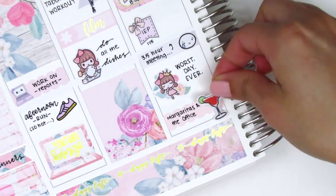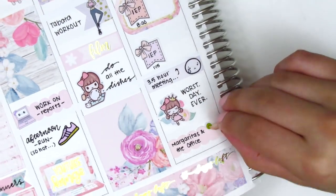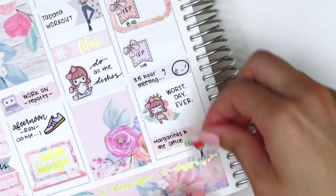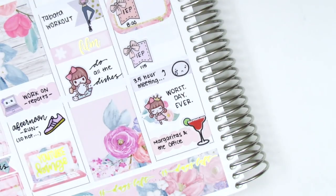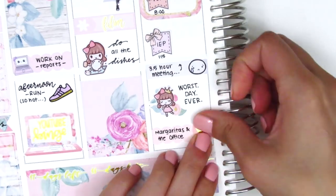Initially I used a margarita sticker from Sticker Sis, then switched to one from Hazel Sticker, but the color was a little too vibrant for this pastel kit. I ended up switching it out for a gold foiled heart from Hazel Sticker instead.